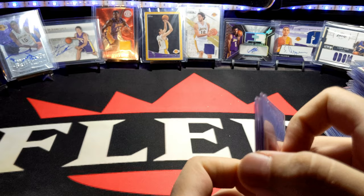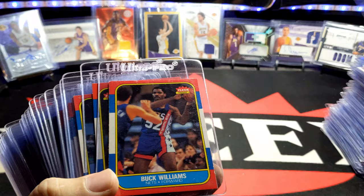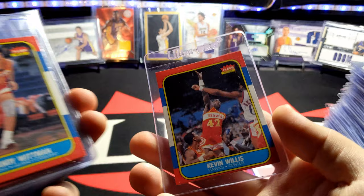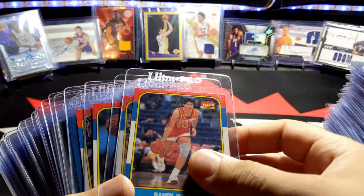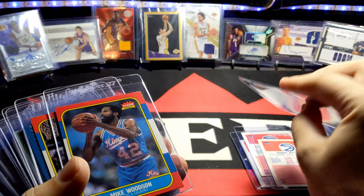You guys think that's it? No, there's more cards. Gerald Wilkins, Buck Williams, Gus Williams, Herb Williams, Kevin Willis — he was in the NBA for a really long time, I think he finally retired around 2005 or 2006. Randy Wittman, Al Wood, Mike Woodson, Orlando Woolridge. And I think that's it for the main stack.